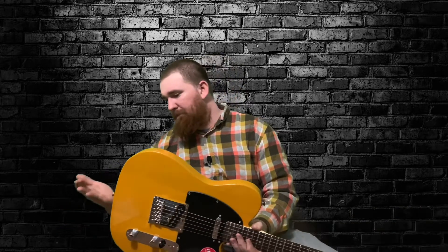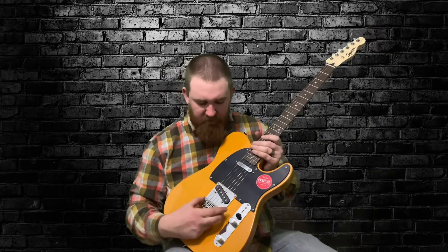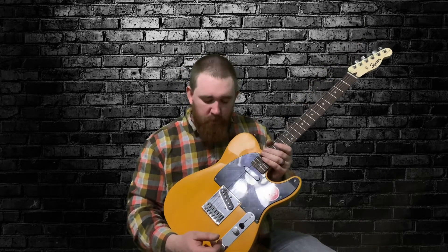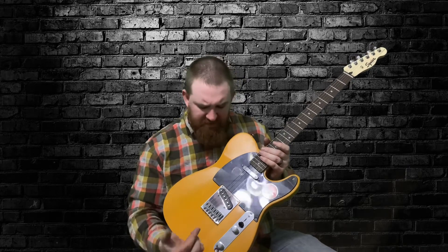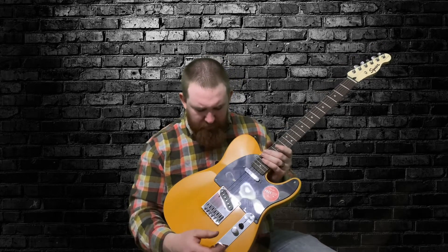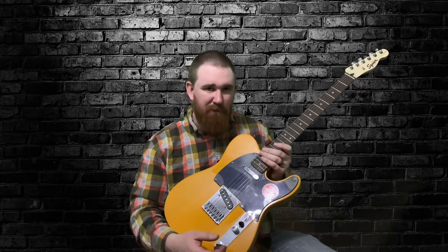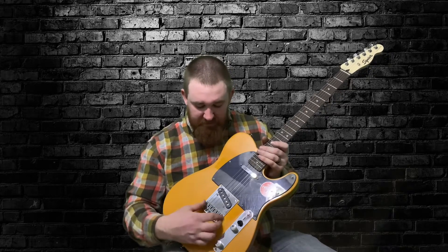Everything is straight. The strap buttons are straight. The bridge is actually straight. Now I'm not a big fan of the three-saddle bridge, and a lot of people aren't either. I wanted to try it and maybe get brass saddles for it, just experiment with it a little bit. The bridge doesn't have a lot to do with anything — it's just tradition, but it looks pretty nice.